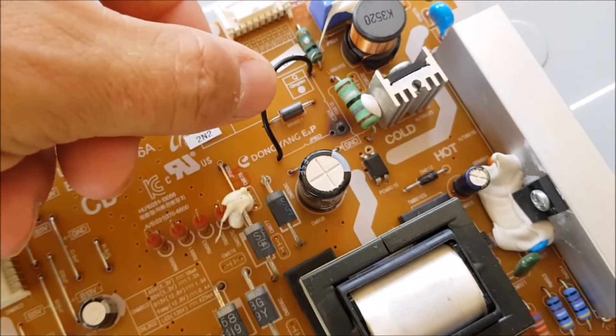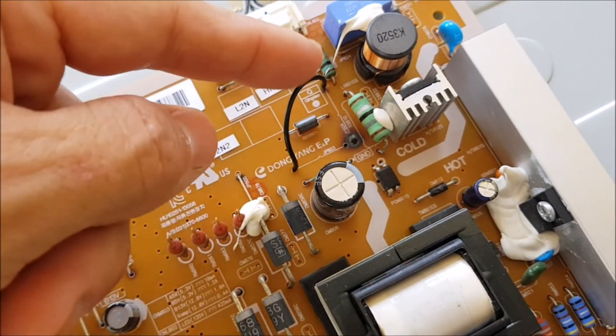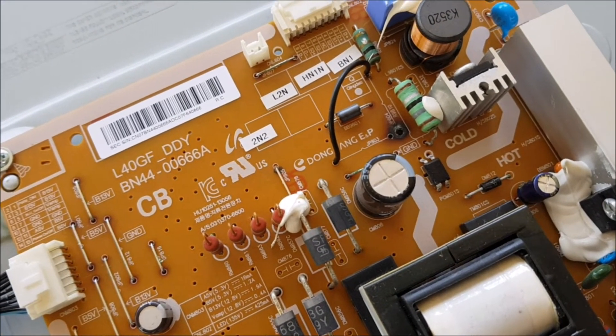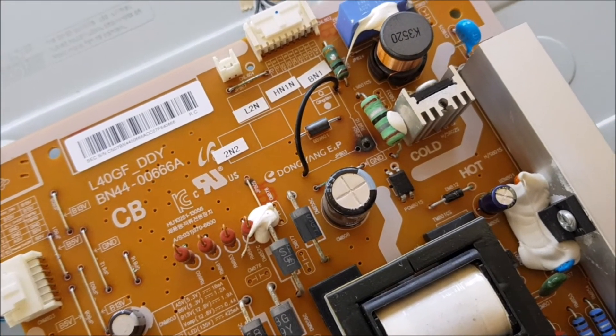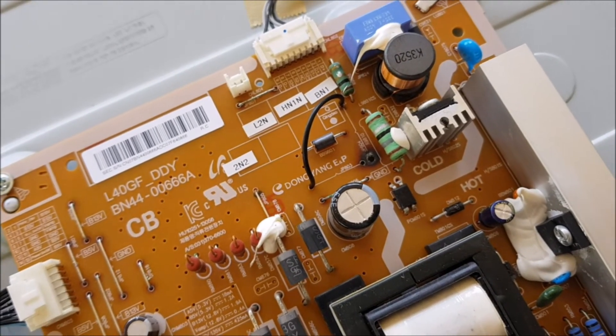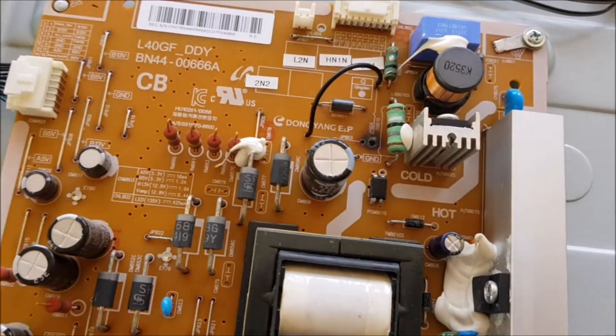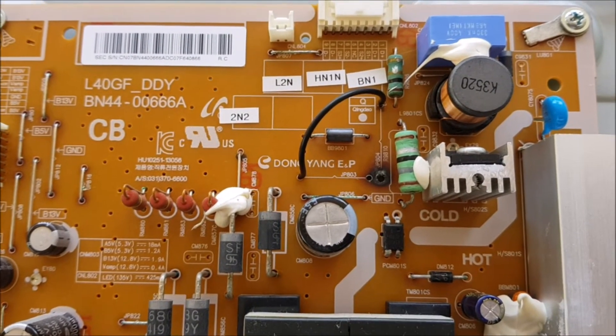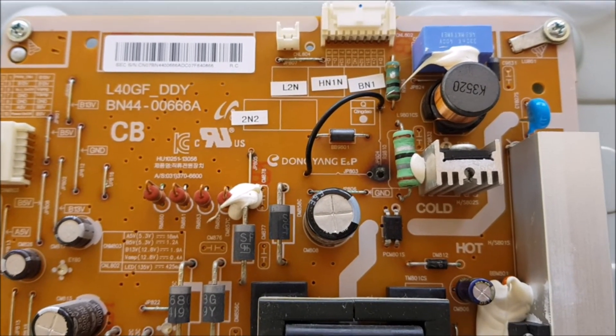So what I did — I just made my own jumper from there to here. I plugged in the PSU and the screen was again working. Very, very mysterious — what made that jumper burn out when everything else is fine?